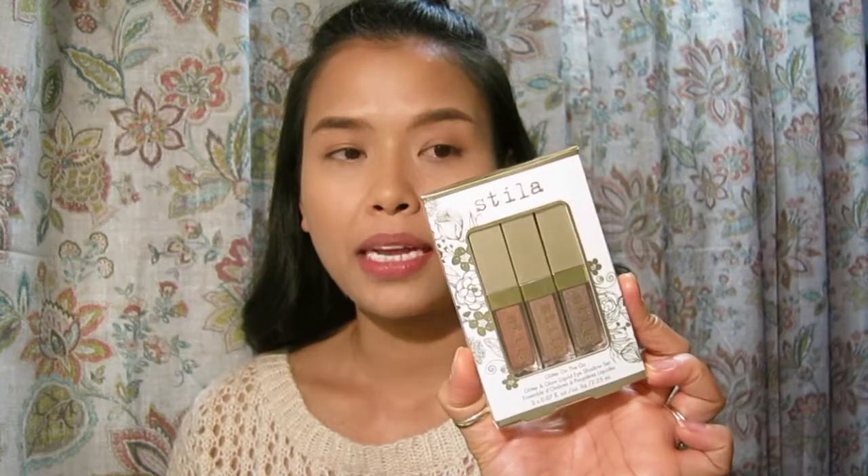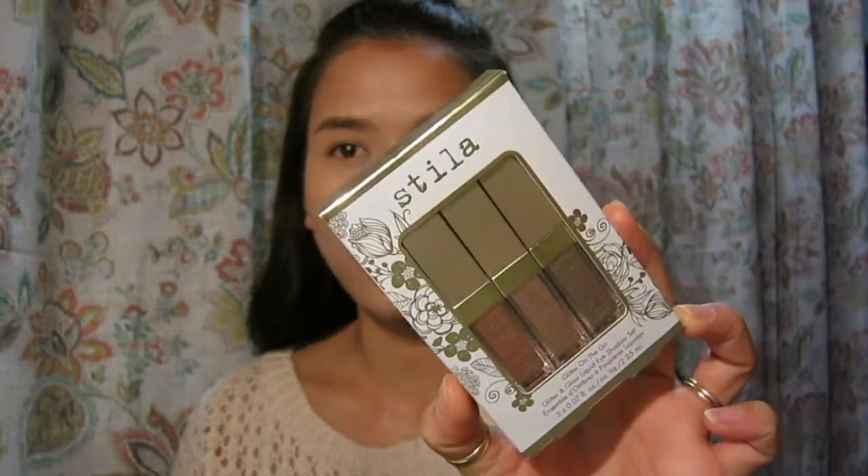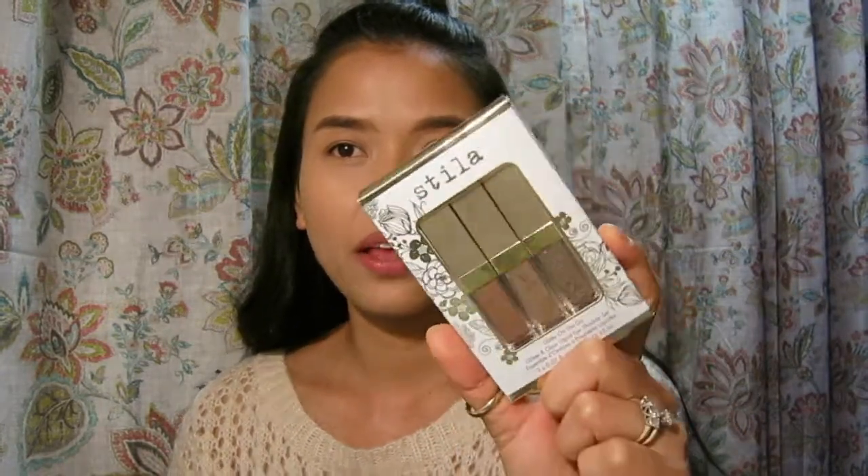So this is the Stila Glitter on the Go — basically a three-piece set of mini liquid eyeshadows that are pretty famous these days. If you purchase one individually it's like $30, so this set is only $25 and you get to try three of them — not bad at all.